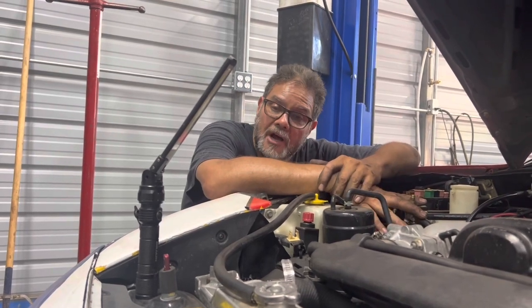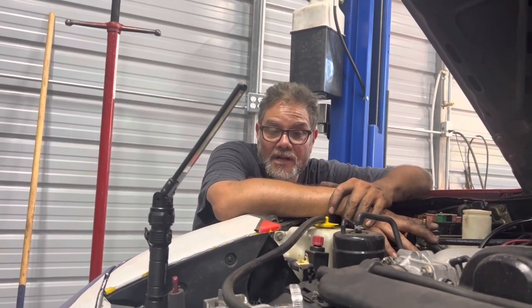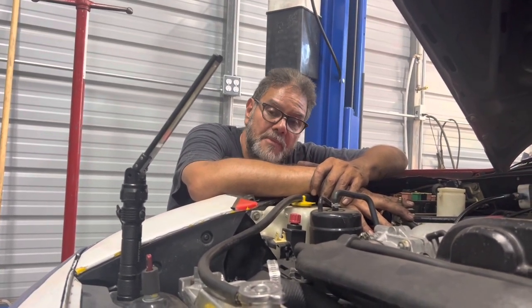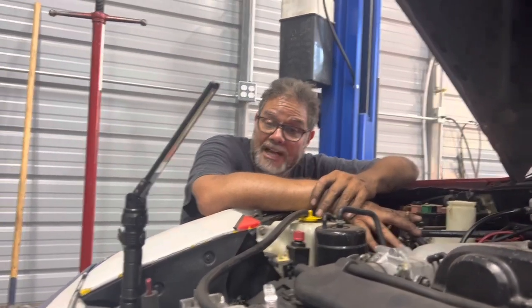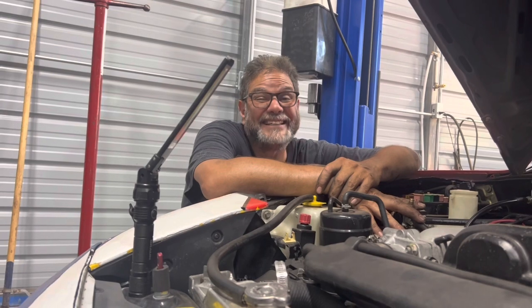Being that we had a tie rod problem with this car, that affects the toe and it doesn't affect the camber or caster. I know the toe is probably pretty close because I counted 19 turns on that outer tie rod end, so I'm close but not perfect. I don't have a $25,000–$30,000 alignment machine here — I have one at school, but this car needs to go to the track tonight.